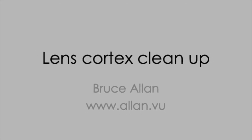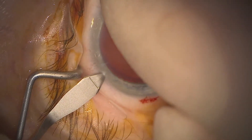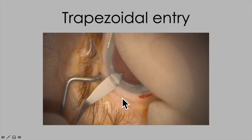In this video we're going to look at a few pointers on lens cortex cleanup, but before we do we're going to say a word on entry site construction. Have a look here — you can see that we're making the paracentesis a little bit generous, and we're also using a keratome here to make the side ports.